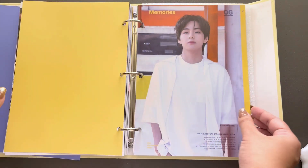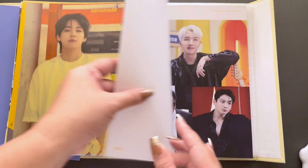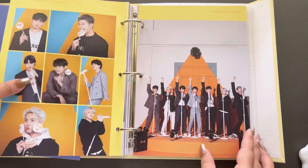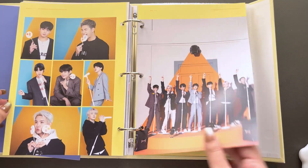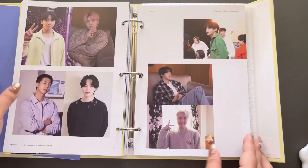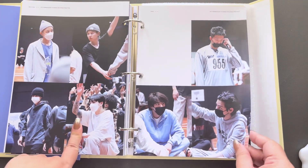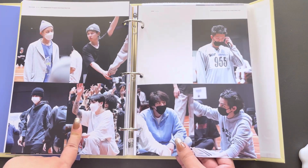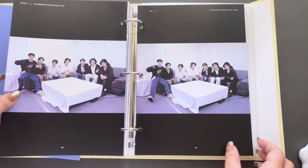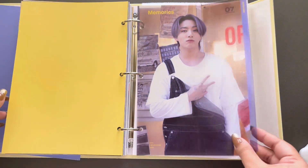V. Wow. Permission to Dance on Stage. Wow, oh my god. Such pretty photos. Damn. Puffy Jin here. This is awesome. Oh my gosh, JK.